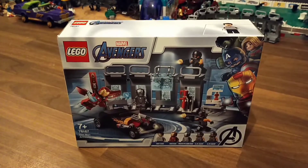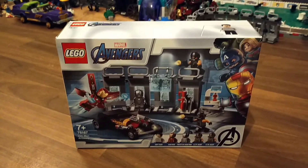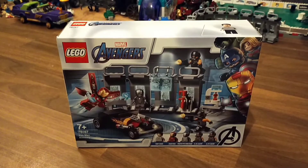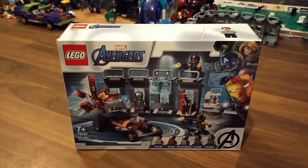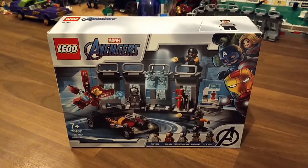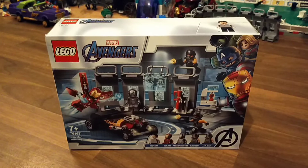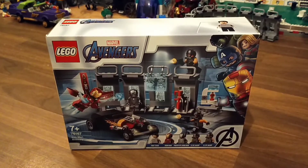Hello and welcome back to another LEGO review. This time I'm doing LEGO Marvel, set 76167, Iron Man Armory. It was released on the 1st of August 2020, contains 258 pieces, is rated ages 7 plus.